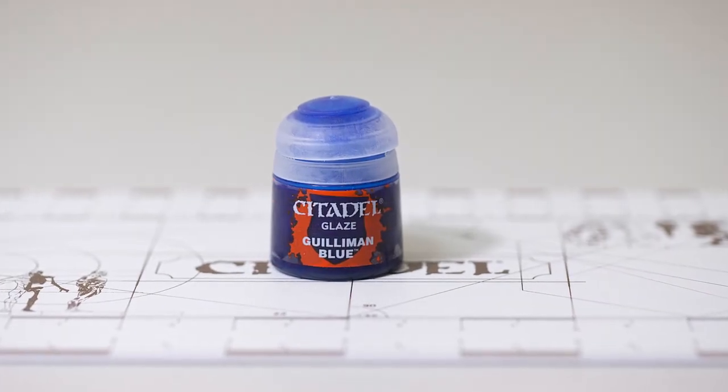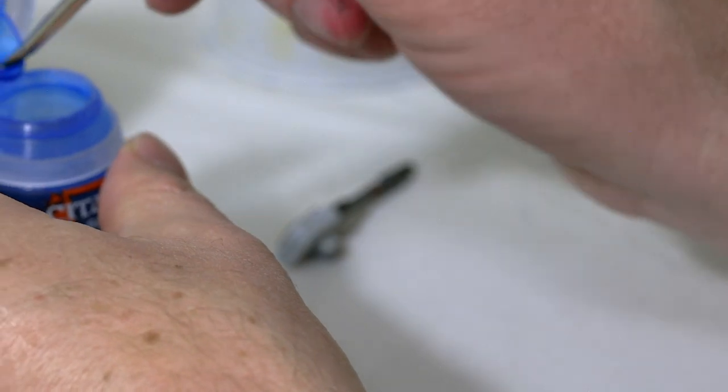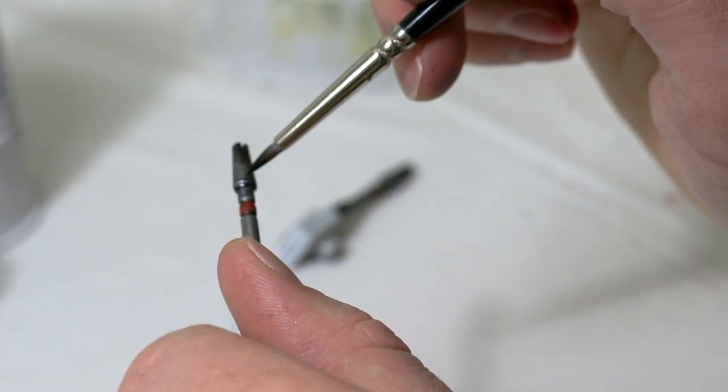I'm going to take a little bit of Guilliman Blue Glaze and brush this onto the end of the turrets. This will give it a nice blue metal look.